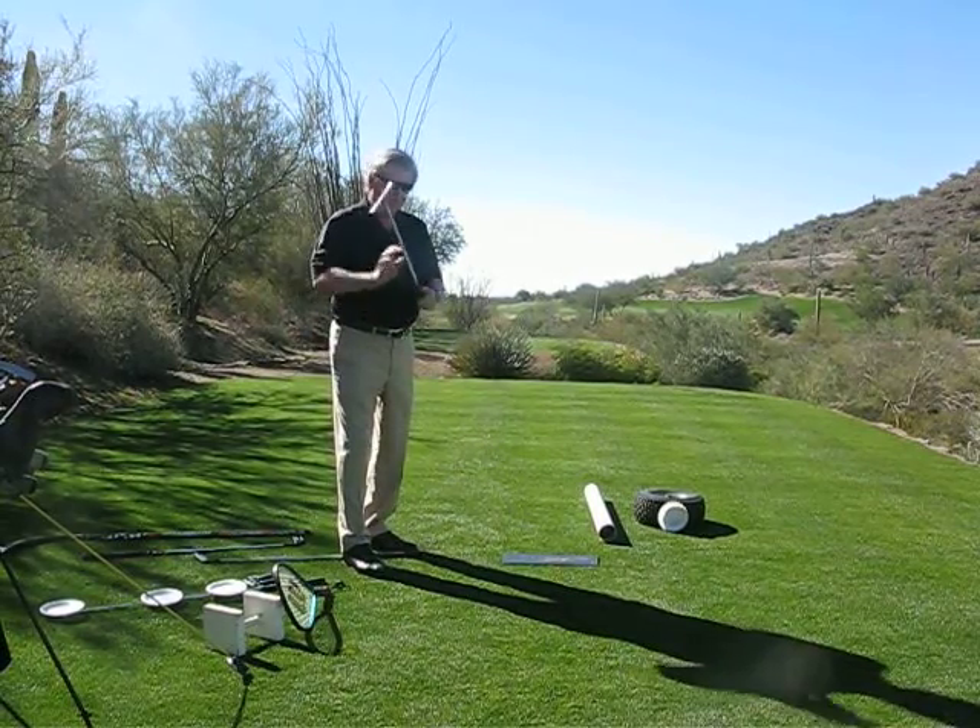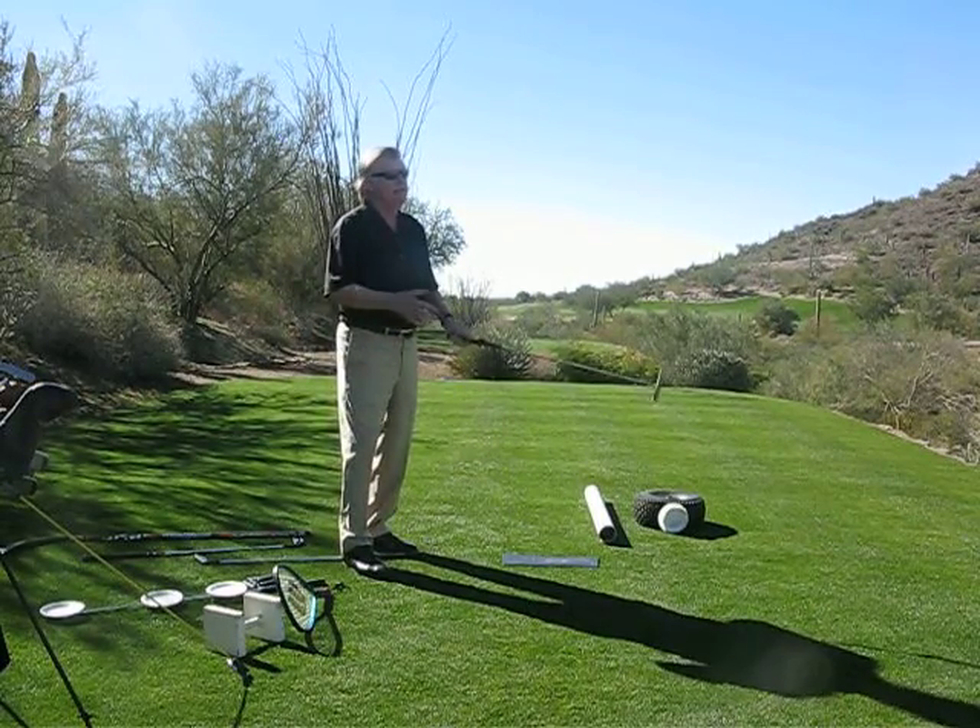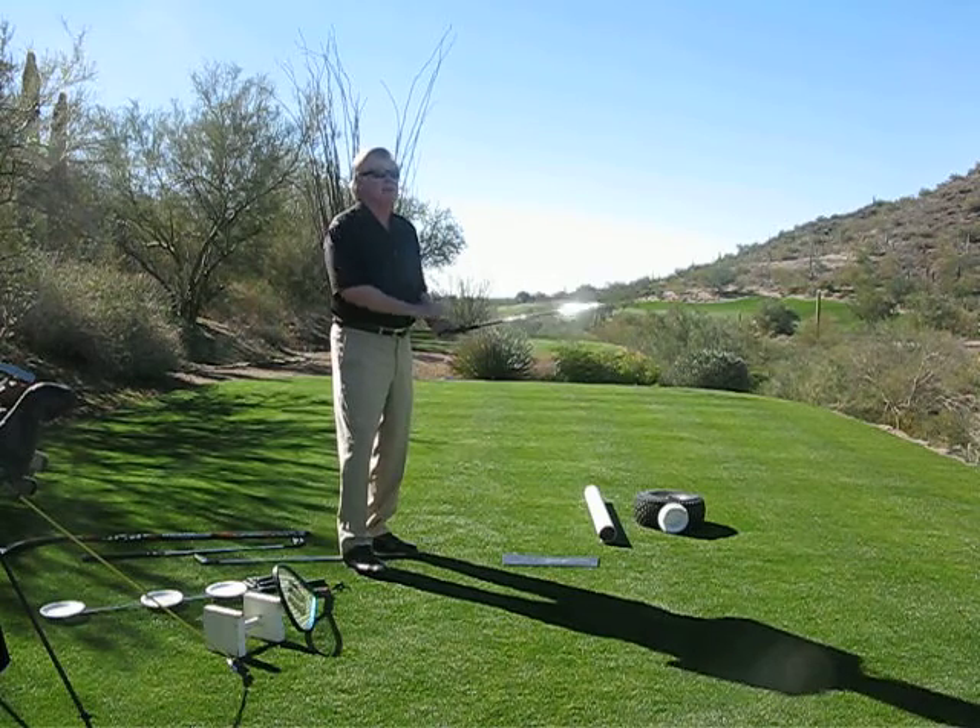We're back to controlling the club face through the hands — that's where people miss the bolt, they don't examine it.